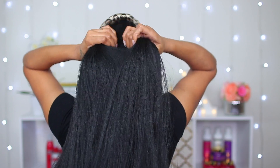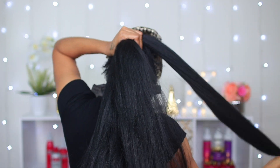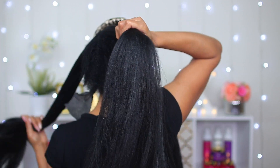Now I'm gonna braid my ponytail. The first thing I'm gonna do is separate the synthetic hair into three sections, then do the same with my natural hair and add a piece of my natural hair into each section of the synthetic hair.